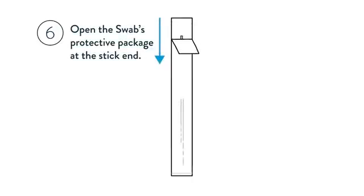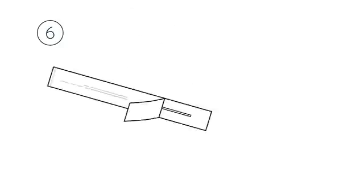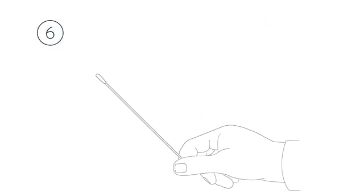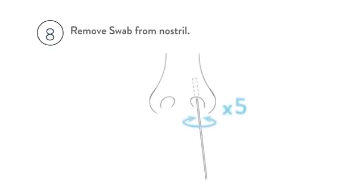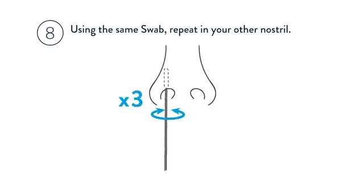Open the swab's protective package at the stick end and take the swab out, keeping your fingers away from the swab end. Swab both nostrils: insert the soft end of the swab straight back into your nostril until resistance is felt, about 2cm. Slowly rotate the swab, gently rubbing it along the insides of your nasal passage at least 5 times. Remove the swab from your nostril, then using the same swab, repeat in your other nostril.